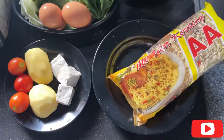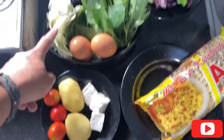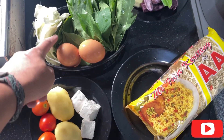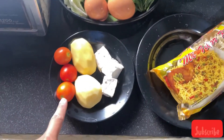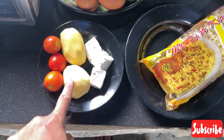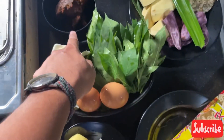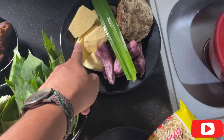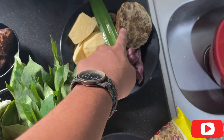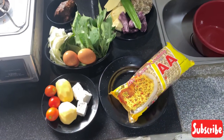Ini bahan-bahannya untuk pecel. Ada sayur-sayurannya, ada pol, ada telur dua biji, ada tapak lemon, daun singkong, dan papaya, ada tomat. Ada kentang, ada tahu, ada mie, ada bumbu pecel. Ini bumbu-bumbu panggil ubinya, ada ubi ungu, ubi kuning, dan gula merah sama pandan.